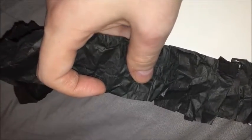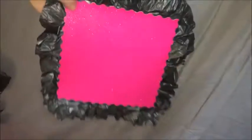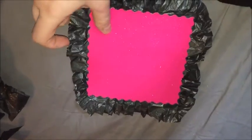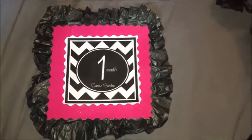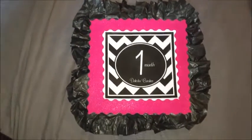When you get to the corner, you just have to pull it in a little bit more. Since it's tissue paper it's pretty pliable, and this is what it looks like when you're done. You could also do this with construction paper, but tissue paper works really really well. Then you just put your number on top.